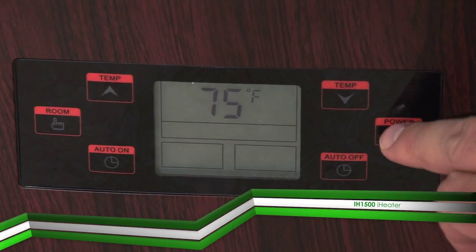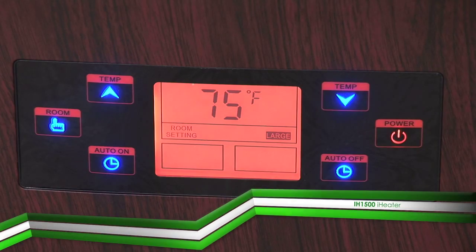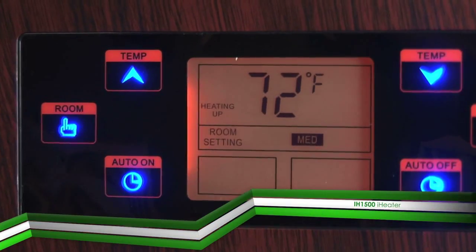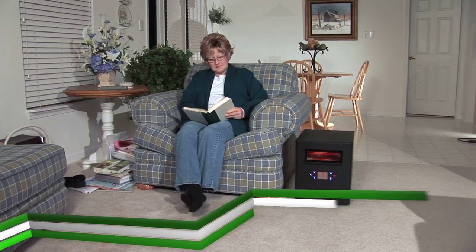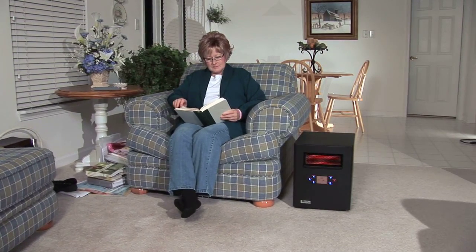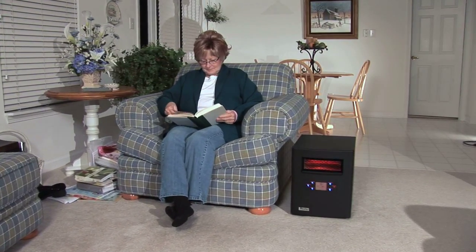Press the power button on the control panel to turn the heater on. The message 'heating up' will display on the LCD panel to indicate that the heater is warming up. This may not appear right away, but be patient — your heater is indeed warming up.